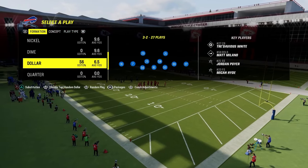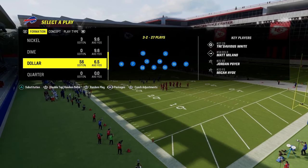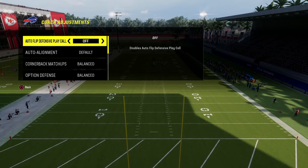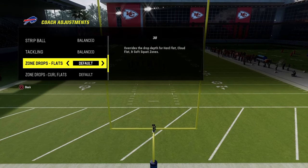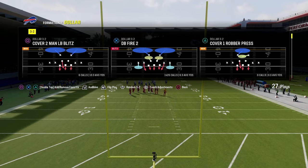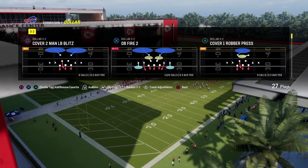The whole idea here is we're going to bracket space with a deep zone and an underneath zone. In our zone drops, under coach adjustments, we're going to have auto flip off, baseline on, option defense on conservative, flats on 30, curl flats on 5, and zone coverage set to default. We're going to put the DB Fire 2 in our audibles because we'll be audibling into this.